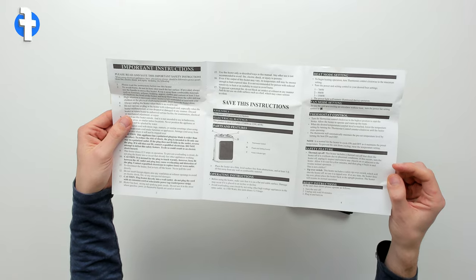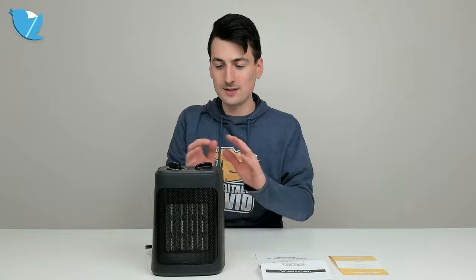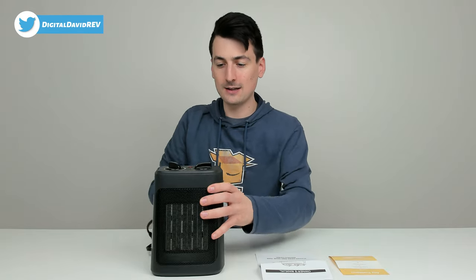So we have 700 watt, 900 watt, and 1500 watts. And you can see the unit itself right here — let's go ahead and look at that in more detail.